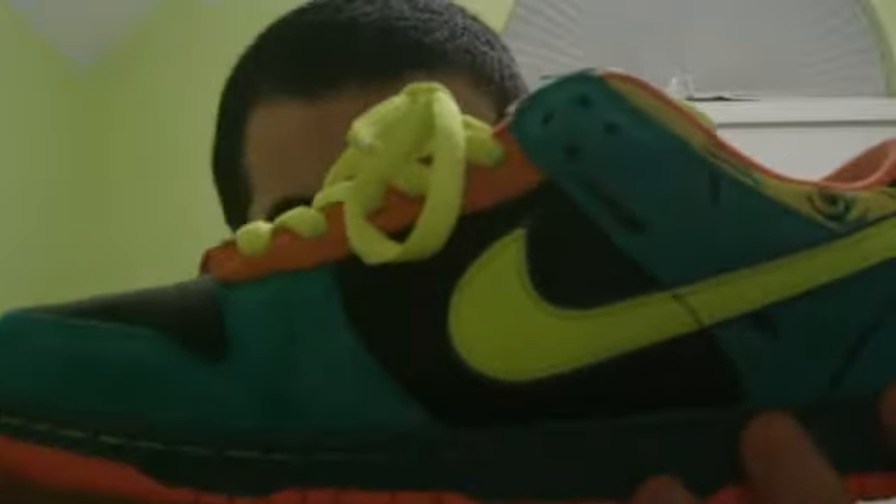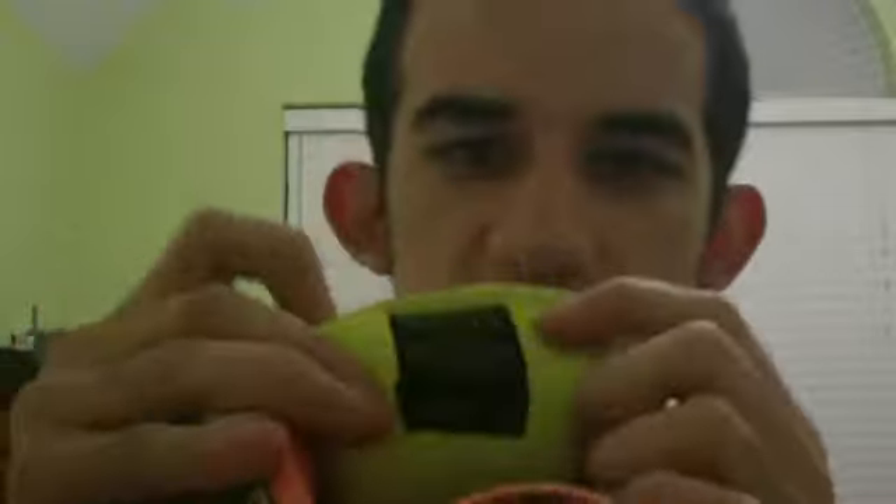You have a blue midsole with the highlighter yellow stitching. Orange bottom — I wore them yesterday, you could tell. The inner walls are orange and then behind the tongue is neon yellow. And the insole says 'Push Start' — it's a black insole, it says 'Push Start Key' and then Nike SB in the same font as the game title.